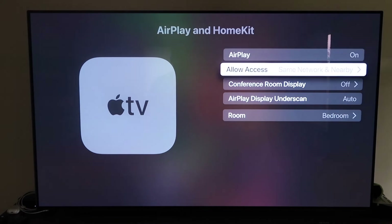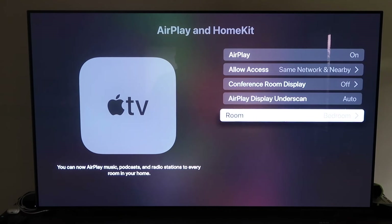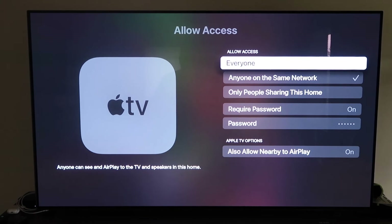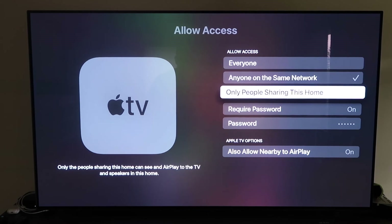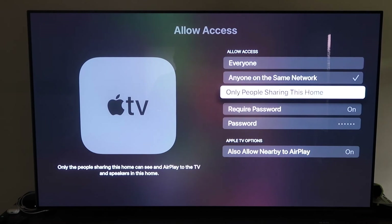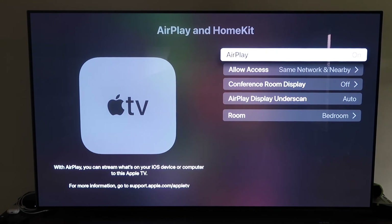Once AirPlay is on, it'll ask you to name your Apple TV 4K to whatever room it's in. Under Allow Access, you can choose from several options: everyone, anyone on the same network, only people sharing this home, require a password, or allow nearby AirPlay — that's all based on preference. Once selected, go back and confirm that AirPlay is on.